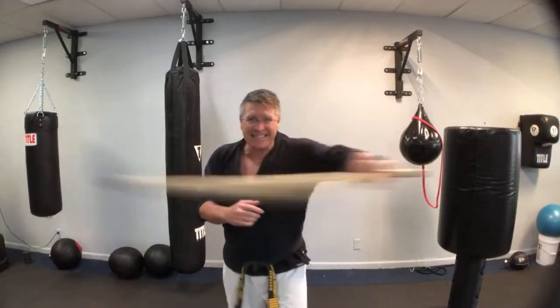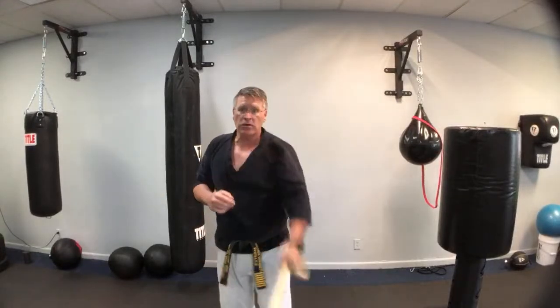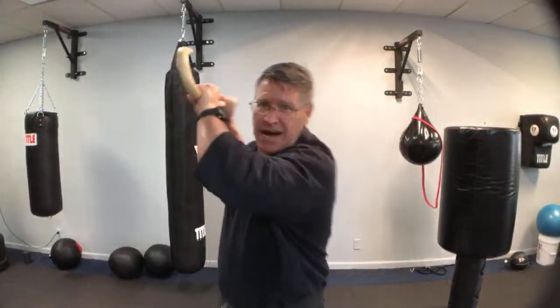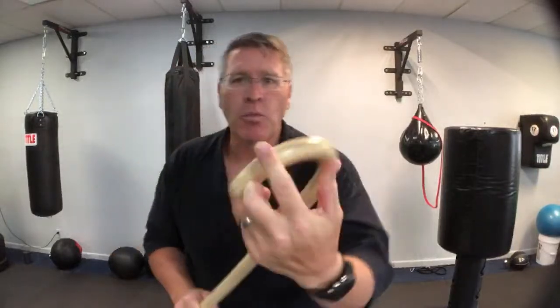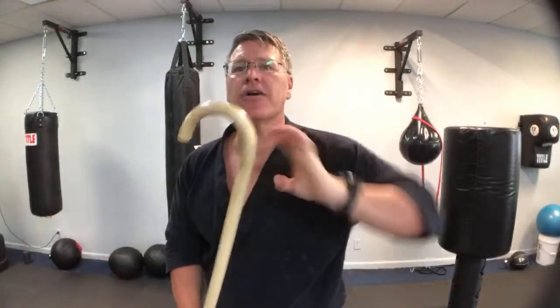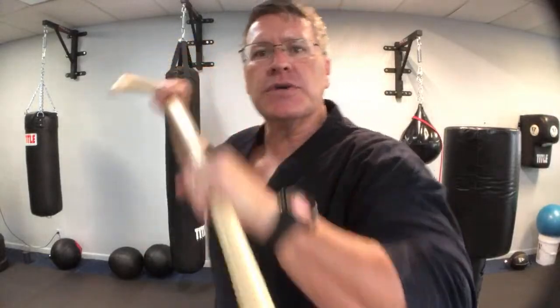Coming through horizontally, at an angle, straight down the middle — and then just like if you had a rifle with a bayonet, that bayonet strike, and then the other side, that rifle butt strike. The handle acts like a giant knuckle, giving you more area and volume to strike with. Wherever you hit, you can hit here or here. This part of self-defense is basic techniques done with speed, power, as hard as you can.